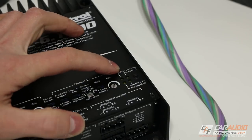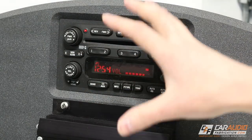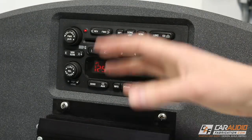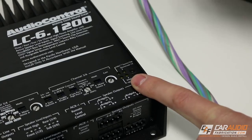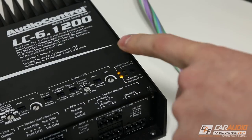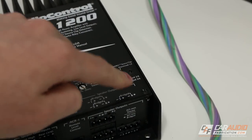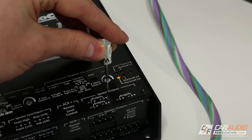Now let's talk about AudioControl's MILC source clipping technology and the rest of these indicator lights. The factory audio system has a point where once you turn it up to that level, it starts sending a distorted signal to your new system. The distorted signal doesn't sound good and can actually damage your speakers. As I slowly turn up the factory radio, these indicator lights will tell us when clipping is occurring, so we know not to turn the factory radio past that point. These other three indicator lights allow us to actually adjust our gain for each of the channel pairs. For example, I'll adjust the gain for channels five and six — slowly adjusting until we see the light come on, then backing it off just a little bit. Now our gain is set correctly for our system.